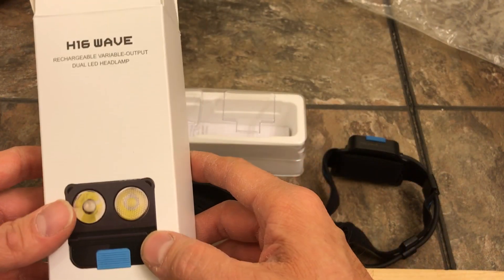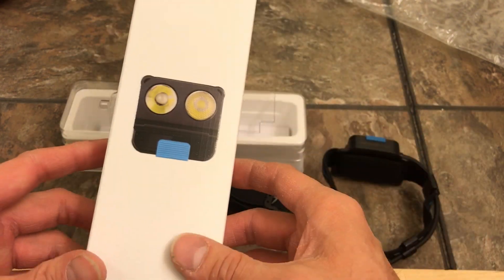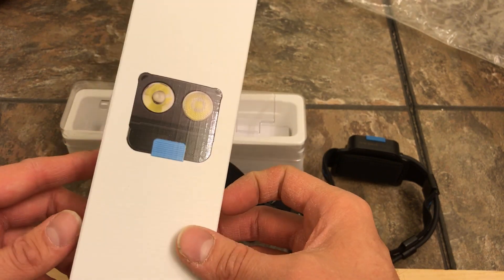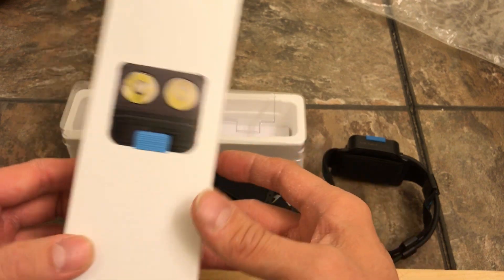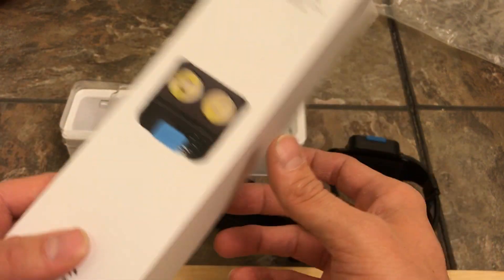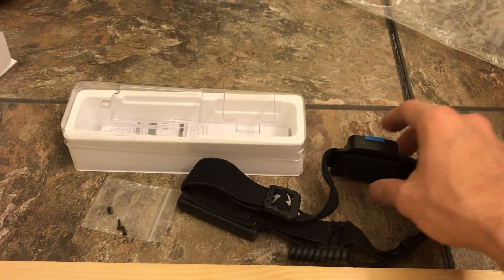What's up guys, doing a video on the H16 Wave update on this light. I'm going to have to send it back to Olight because it broke on me. I had it in a duty bag that I take in and out of vehicles and in the house. I keep my gear in there, had a separate compartment where I keep flashlights, batteries and stuff of that nature. This was sitting in that bag for probably about two weeks, and I went to retrieve it one evening and the light was broken.